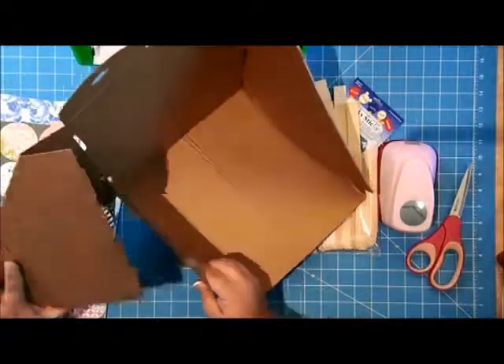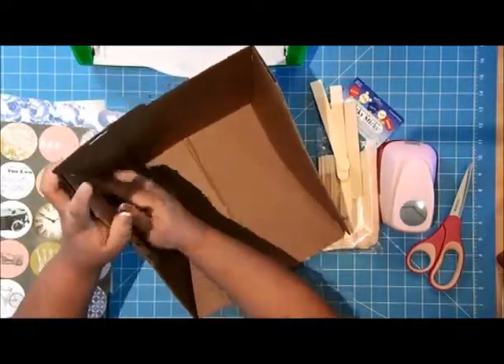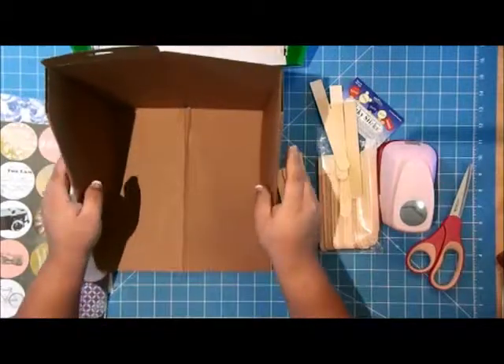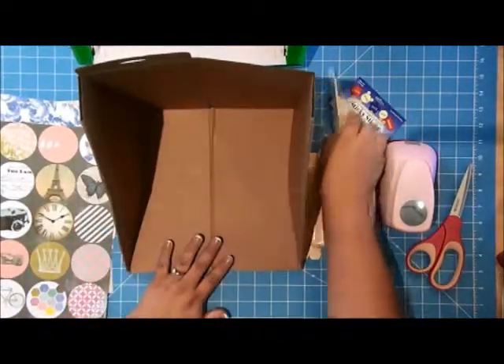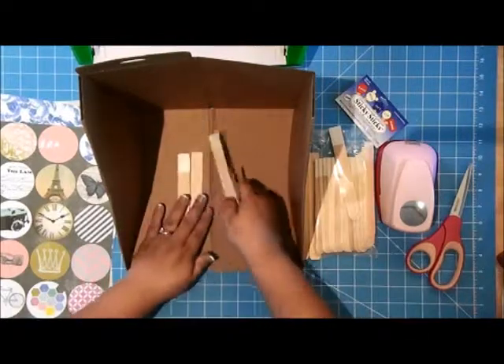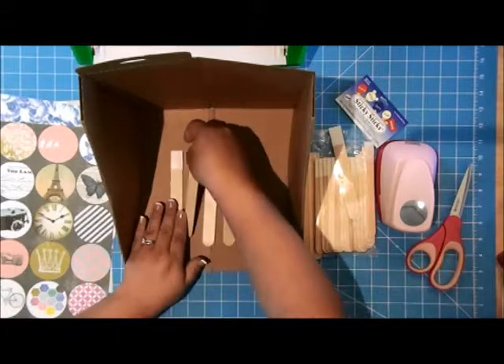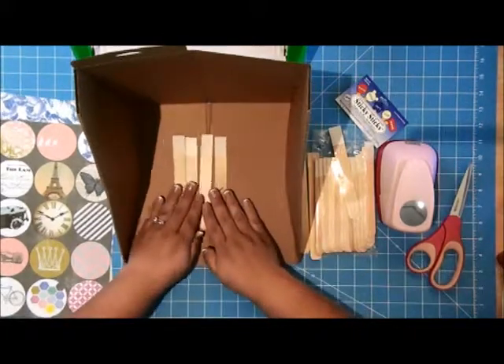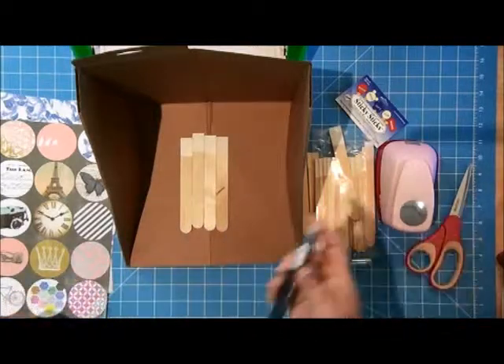I like to use this for spray ink, painting, glitter — anything that's messy that I don't want to get on my work surface. So now that my Color Catcher is all set up, I'm going to lay a few sticky sticks inside and spray them with spray ink. I have this really pretty blue color here called Splash.